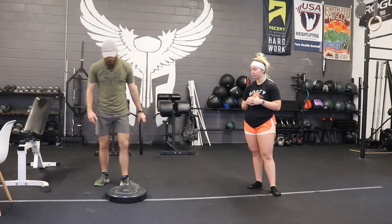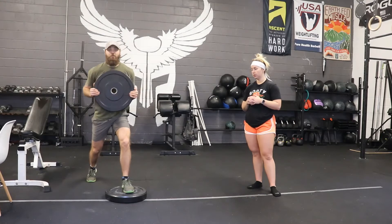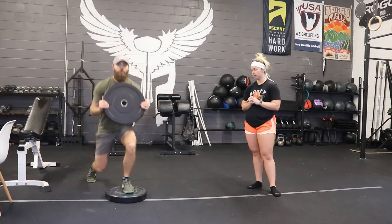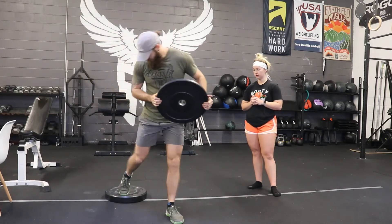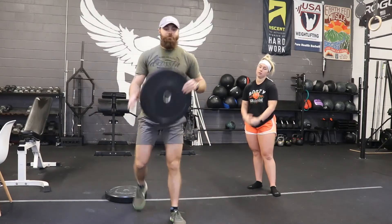Likewise, we can take our plate if it's high enough and do elevated lunges — front foot elevated lunges for a little more range of motion, or a Bulgarian-style lunge with the rear foot elevated. Same concept.